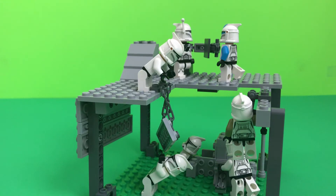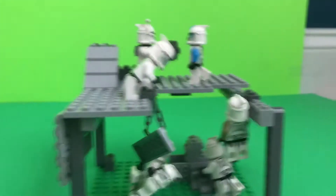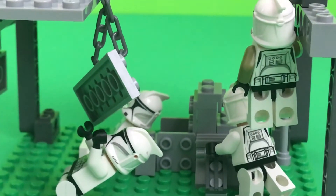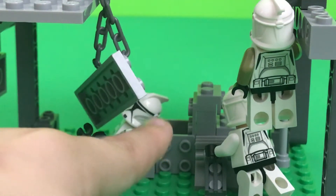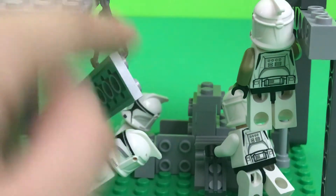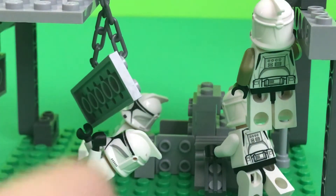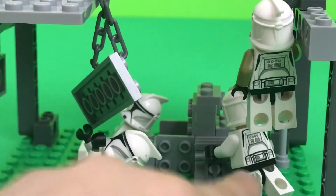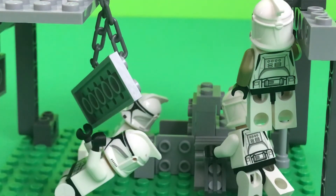I'll start down at the bottom right here. Down here, we have this clone bringing up a chain piece up to the top. This sergeant is hanging down, he's about to drop down to do — I don't know — whatever he's doing.